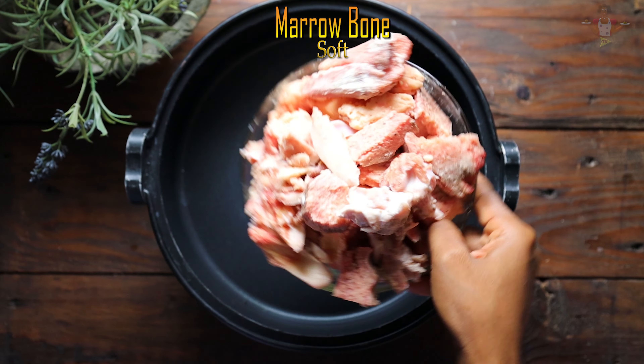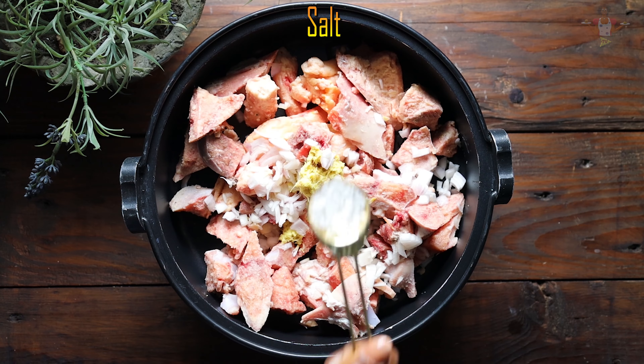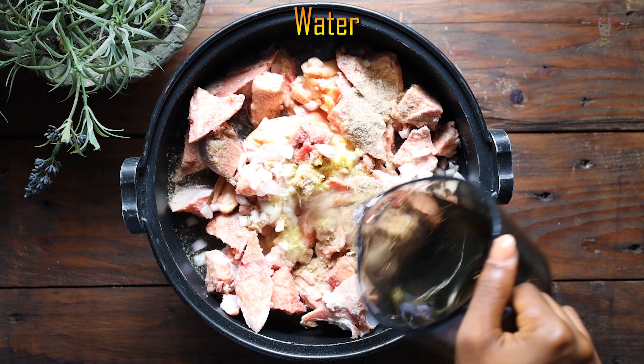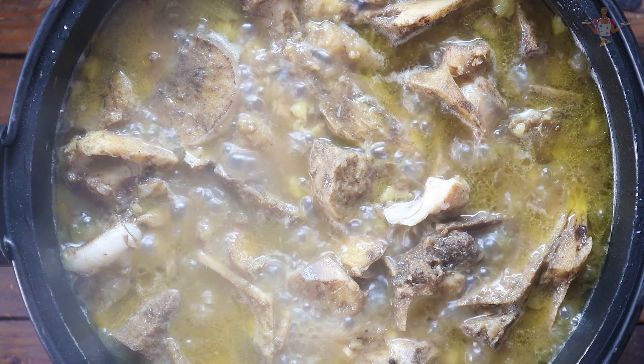Next, in goes the marrow bone, ginger, onion, salt, seasoning and water. Now we are going to cover this and leave to cook for about 30 minutes till it's soft.